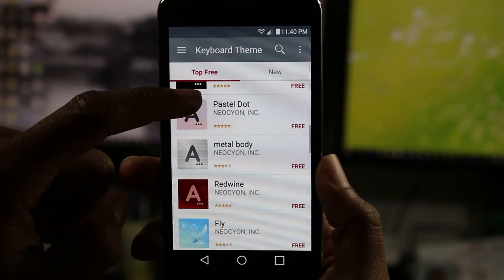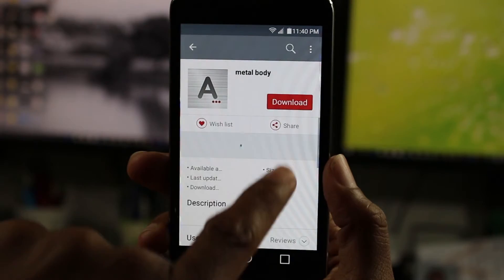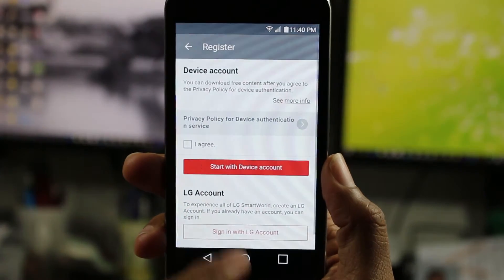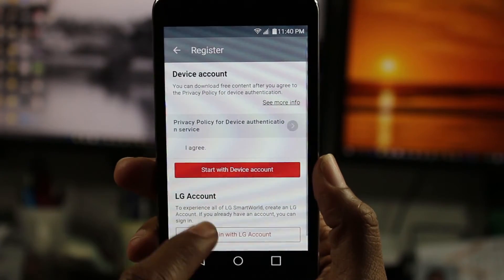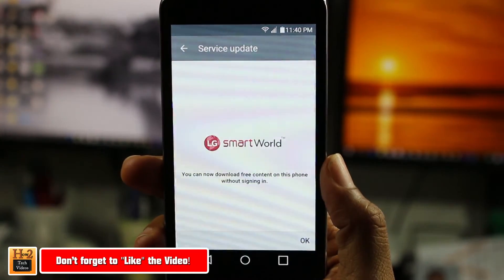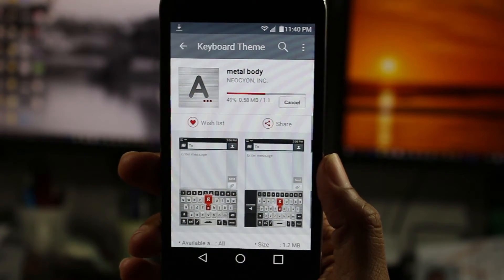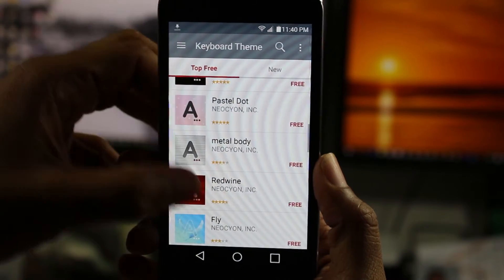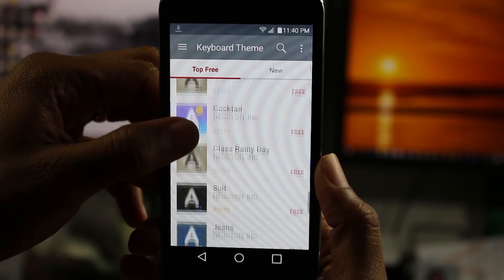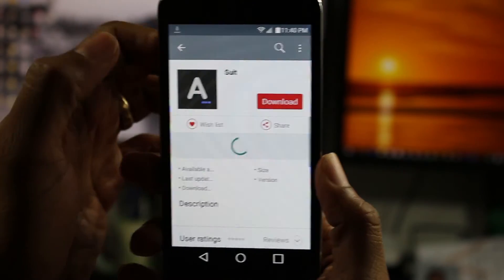So let's say you wanted something like this — this is a metal body. Let's download this one. They show you a preview so you can decide. Tap, I agree. Start with device account, press OK. This is kind of cool, just kind of shows you a little preview of what it's going to look like. And then let's download a couple more. Found something called Suit — sounds official, we'll just download it.